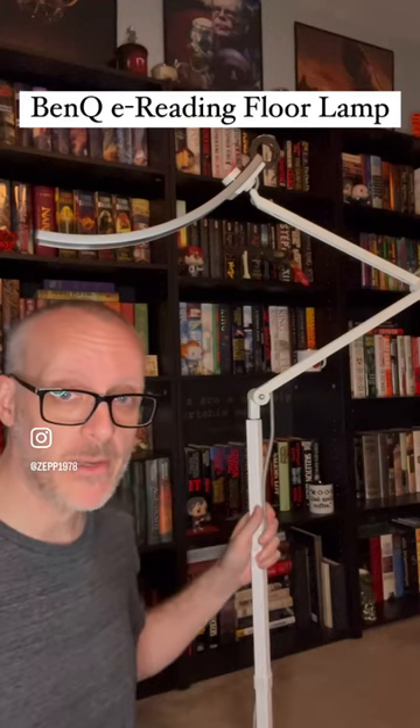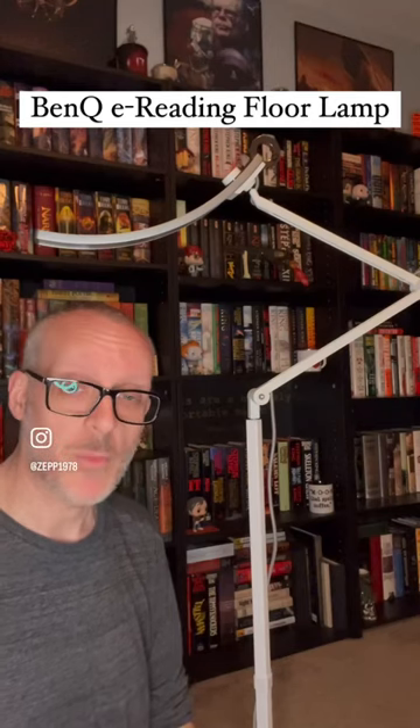That's why I want to talk about this BenQ e-reading lamp. I have one of these for my desk, but now I've also got this floor lamp version that I'm going to be placing in my living room, because when I'm reading in my recliner, I usually depend on the natural light by the window, and that's not even that great for you.